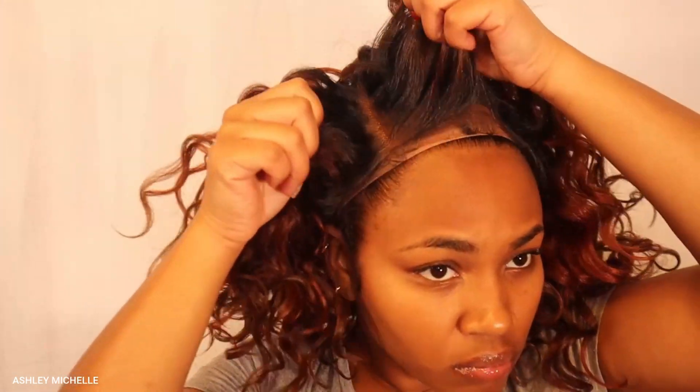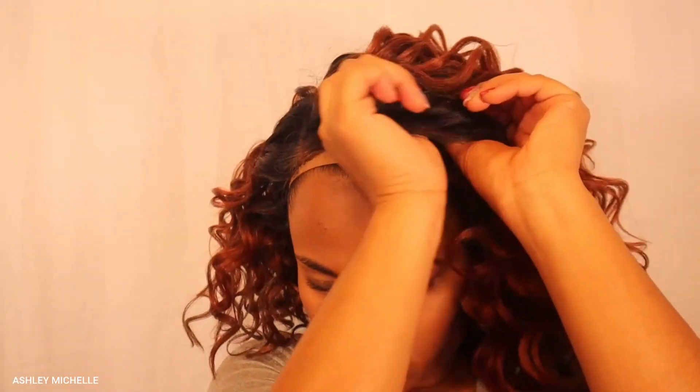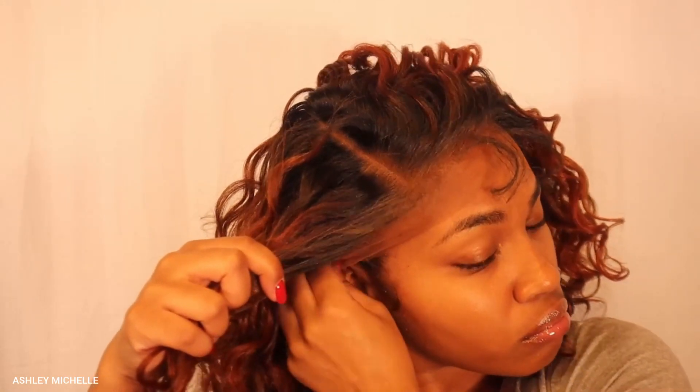We're about to get this wig on. I'm not gonna lie — at first I was not feeling her, it wasn't giving what I thought it was gonna give, but I did have to play with her and make some adjustments. But can we look at this lace? It is so transparent and so soft — that's one thing I love about the Otray Melted Hairline collection. You can't tell me this isn't my hair growing out of my scalp, and I don't even have her laid down yet.